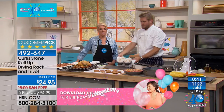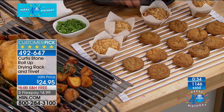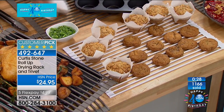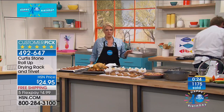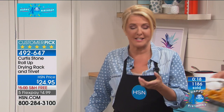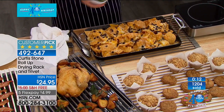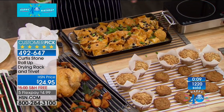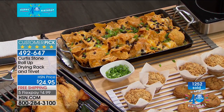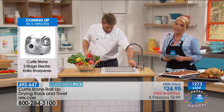If you go to Pinterest, a lot of people are trying to be more economical and don't want to run their dishwasher as much — they're loving and searching for really hip, modern dish drying racks. There's a whole category on Pinterest for that. There's nothing smarter than this, nothing that takes up less space. Other dish racks are usually bulky and big, and even if they collapse, they're just not good looking. That's why you've made it a customer pick — we've sold 1,200 in just a couple of minutes. Phenomenal price tonight, five flex pay, free shipping. Right now both colors are available, but I can guarantee both won't be available later today.